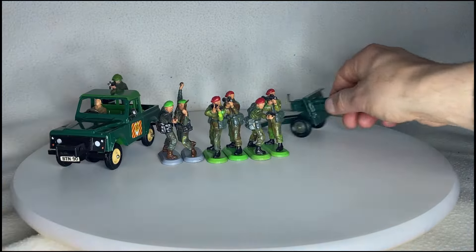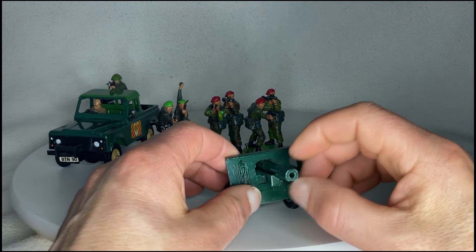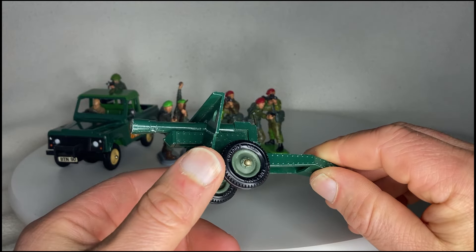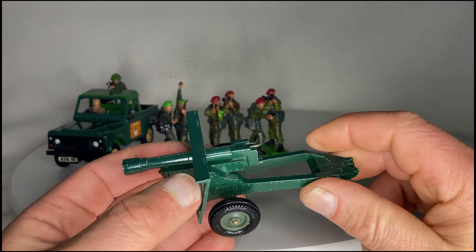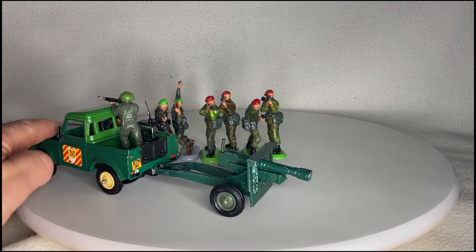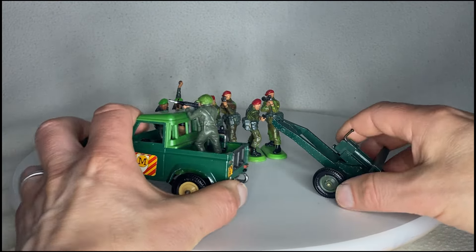Now, the last thing I have is this beautiful 25 pounder. My 25 pounder that I had as a kid unfortunately split down the middle and all just fell to pieces — the spring fell out and the firing mechanism just fell to pieces. So I was quite happy when I saw this one in a charity shop. Cost me five pounds, but I think that's pretty reasonable for such an old toy. And this one's in really good condition — it's just got a few little chips in it. And you can actually hook it up to the back of the Land Rover, which is nice. We can get that to the battlefield now quicker than pushing it.